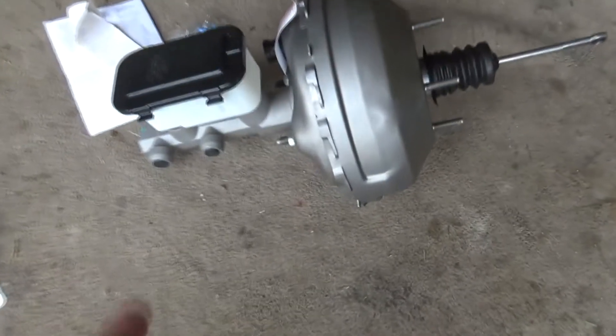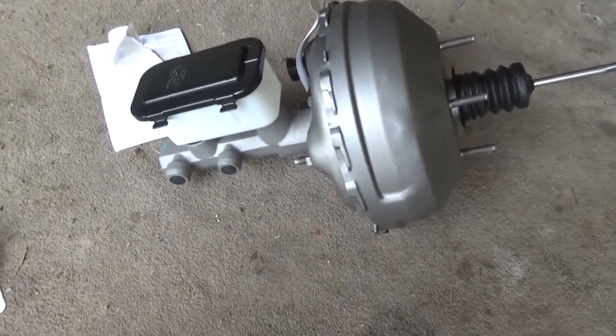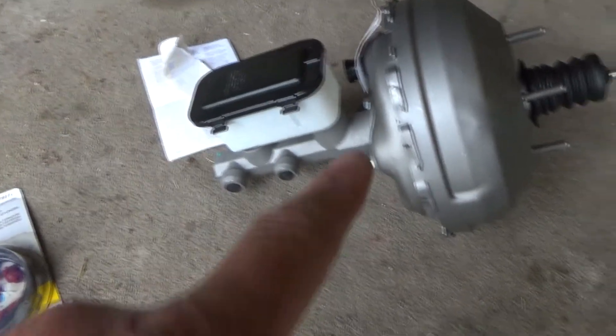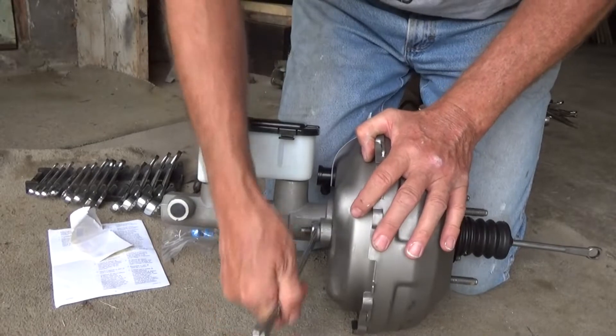This is the system I bought — I got everything together for about $130. I also got this master cylinder bleeding kit, because every time you do a master cylinder you have to bench bleed it. So first I'm going to take this apart and go from there.